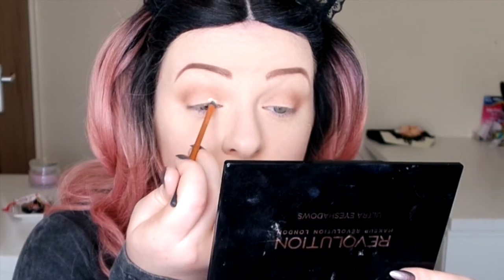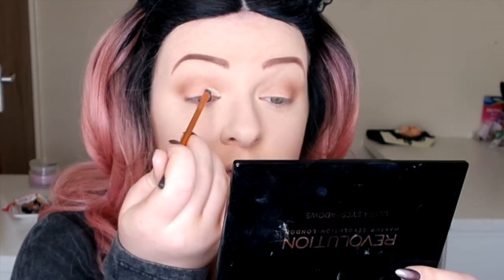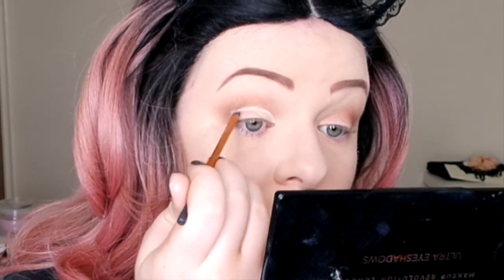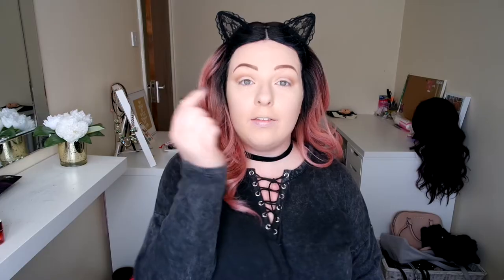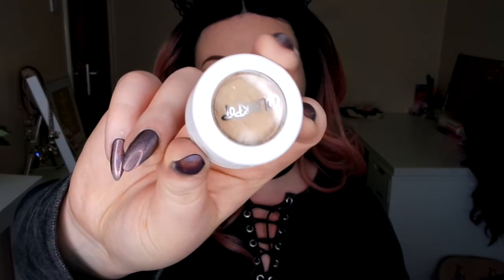I'm going to go in with some of my HD cream foundation to make a cut crease. I've cleaned up all my crease and created the cut crease. Now I'm going to go in with Colourpop Jinxy, which is from the Singara 4 Super Shock set, and I'm going to pack this all over my lid.